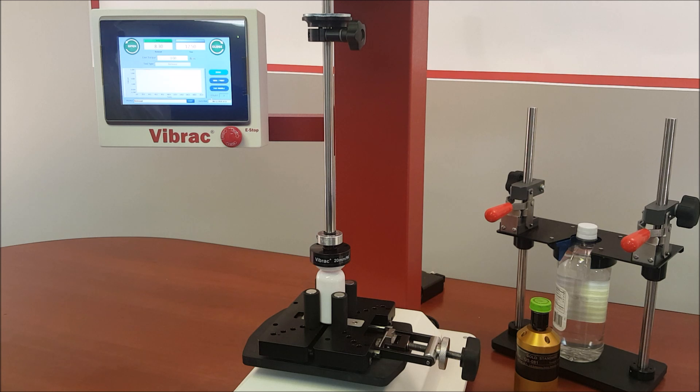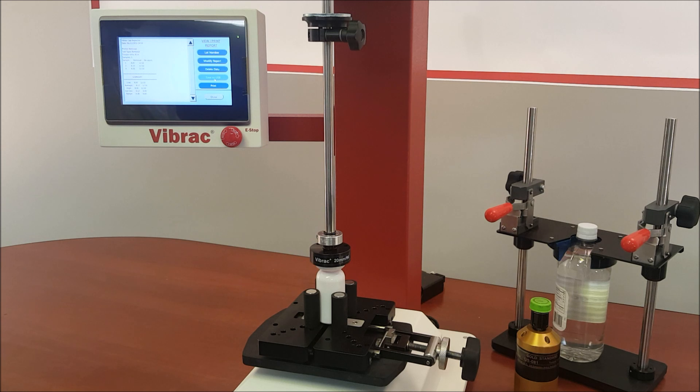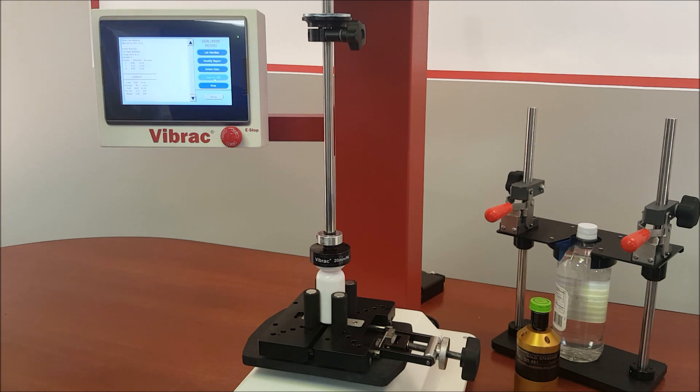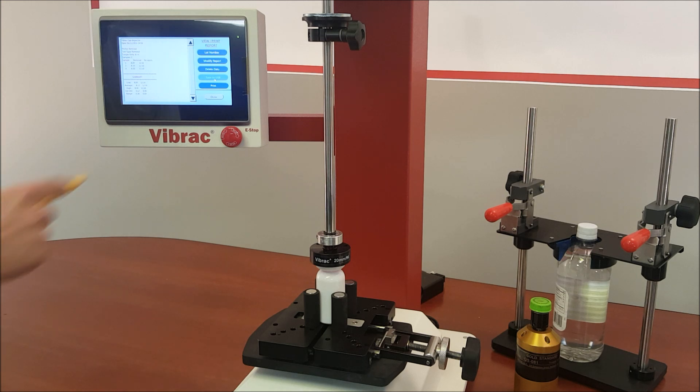To view or print the data, click on the View Print button. Here you will see the result of the test as well as a statistical summary of a batch of tests. You will be able to add a lot number, modify the report, delete the data, save the data to a USB, or print the data.